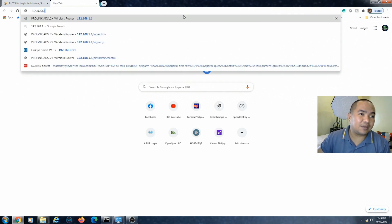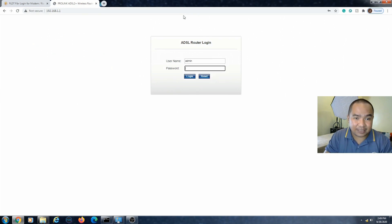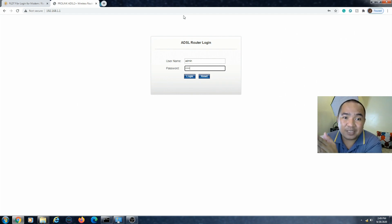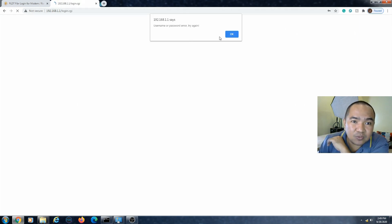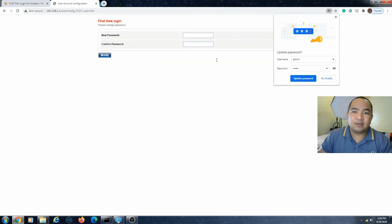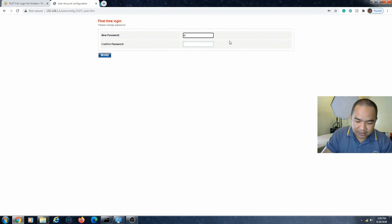The gateway is 192.168.1.1, and the default username is 'admin' and the password is '1234'. This is the login page for the common admin interface, which only lets us do basic things — not everything we need to make it a range extender. I'll show it to you, and then we'll enter a new password.